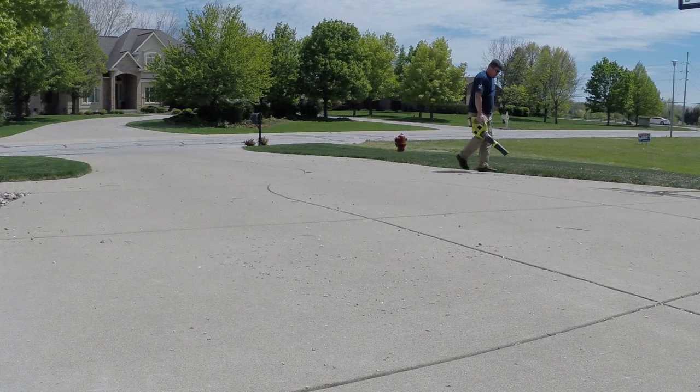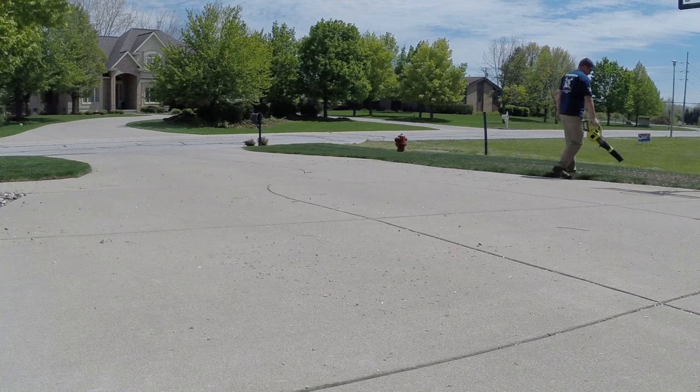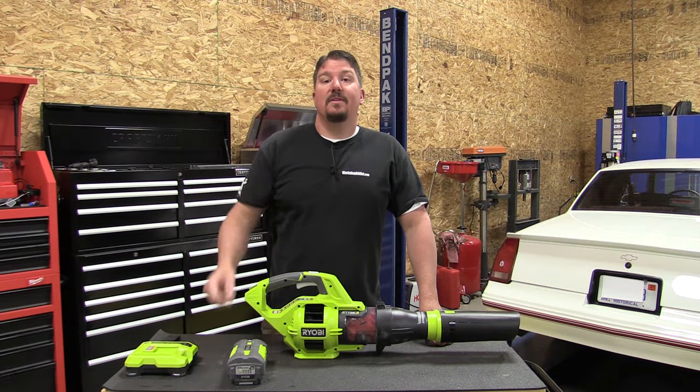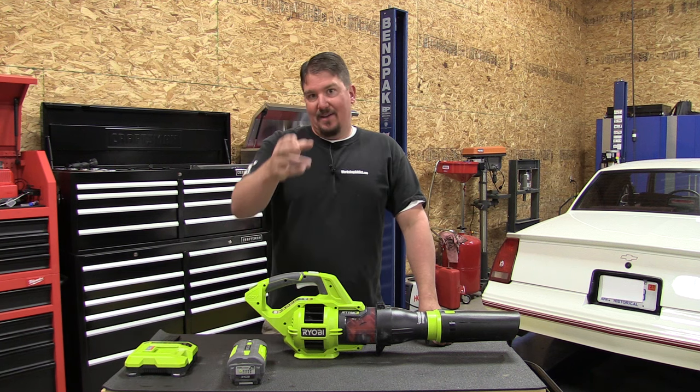Nice unit for the price. You can check these out at Home Depot and some of the other retailers. Give us a like and subscribe to our channel, follow us on social media — thanks for your time, guys, have a great day.